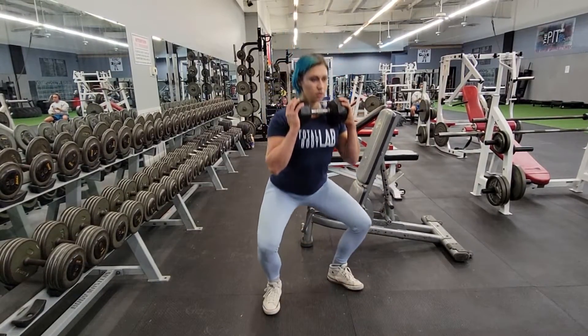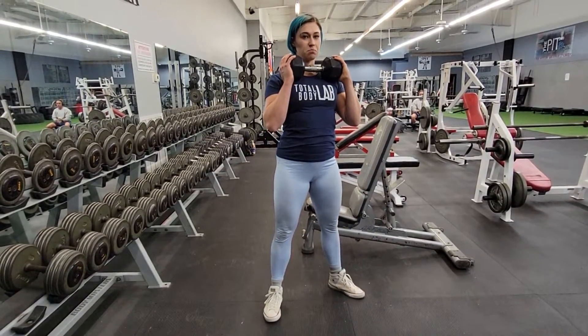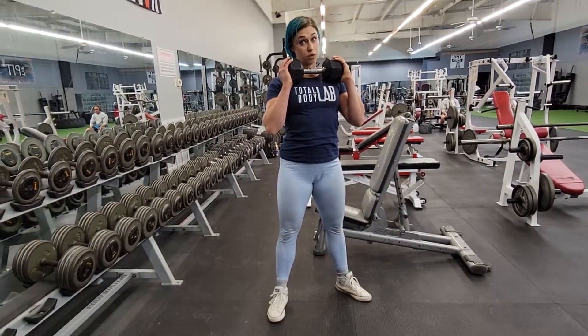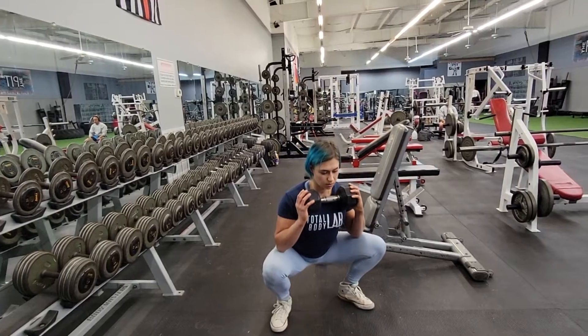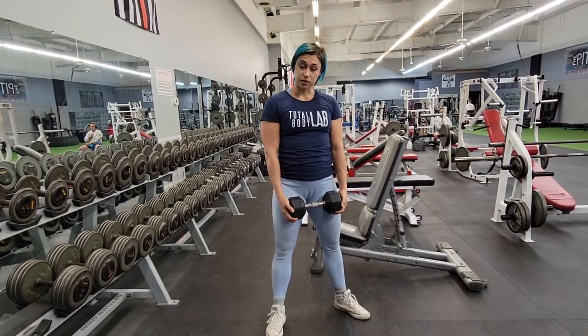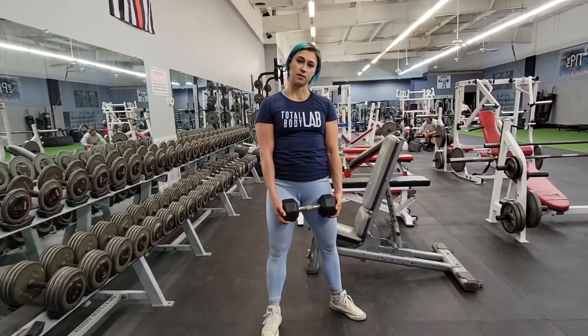Get up. You want to keep your back straight. Push your knees out as you get up. Pressure coming through the heel or midfoot. Try to not relax the glutes at the bottom. Exhale at the top.